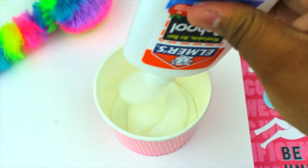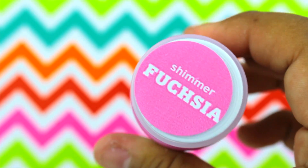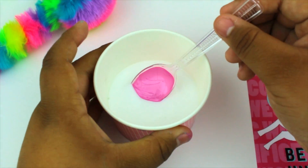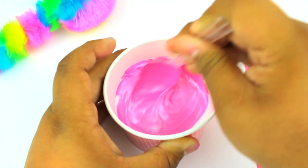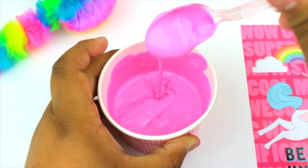Now that you have finished your blue slime, you're gonna wanna do your pink slime. It's basically the same thing — all you're gonna wanna change is the food coloring, which I just used this fuchsia pink color that I found at Target. So just follow the same steps as you did for the blue one, but just change the food coloring, add the borax solution, and you're done.